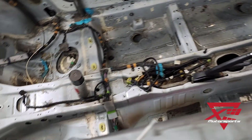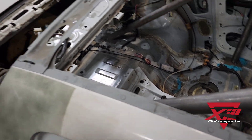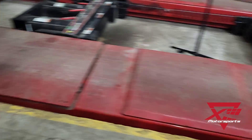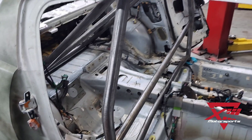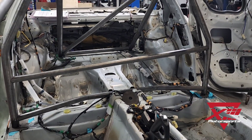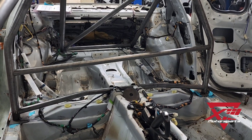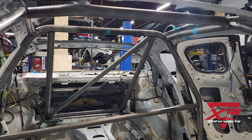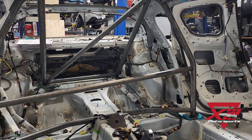We touched up all these areas with some weld-through primer, and it's gonna be looking pretty fresh after. I've been very busy at the shop quite a bit getting this thing ready. So far we've got most of the interior stuff stripped out so we could do some fab — don't mind that bar in the middle there. I've got a lot of the bars tacked up in the roll cage.